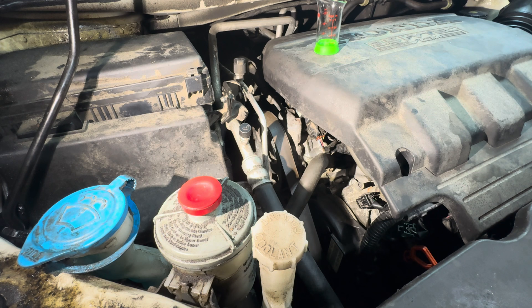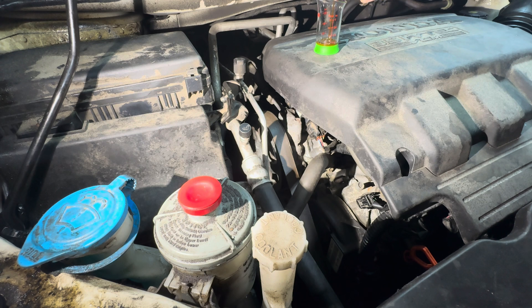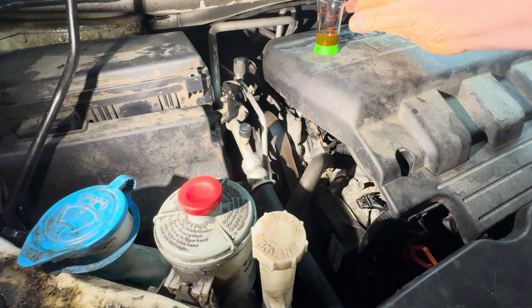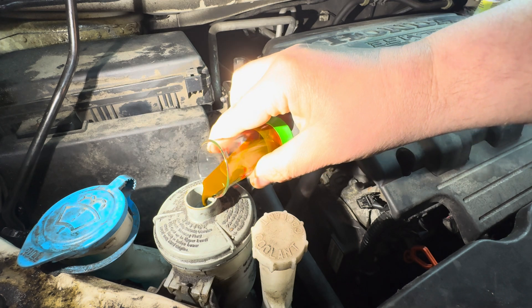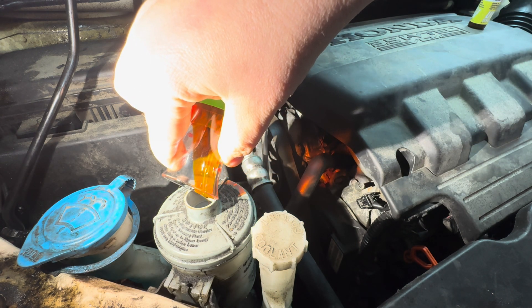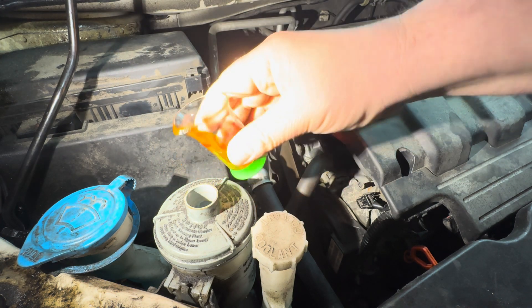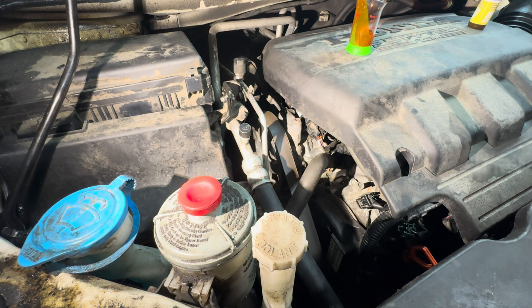I'm going to use about a half ounce, which should get us by here. I've got a measuring cup — half ounce — so I'm going to take a half ounce of this UV dye and dump it in the power steering reservoir. I'll drive it for the next couple of days and keep an eye on it to see where this leak is coming from. Got it in there — hopefully it'll circulate around nicely and find this leak.